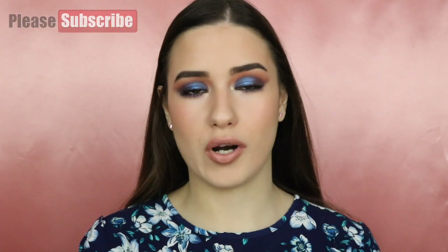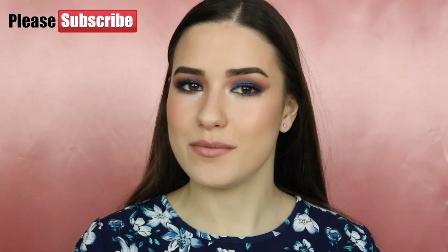So this is the finished makeup look. I really love how this turned out. Please make sure you give this video a thumbs up, and also subscribe to my YouTube channel. I will see you guys in my next tutorial.